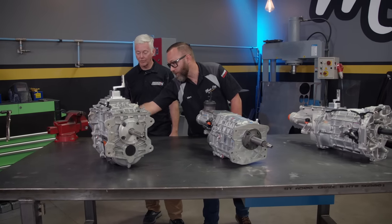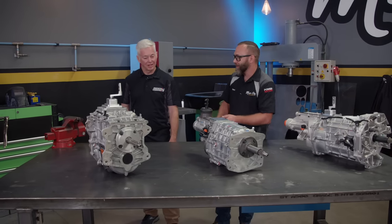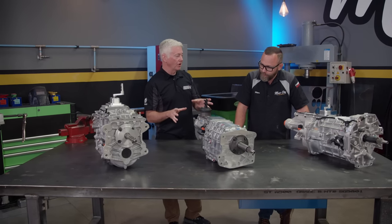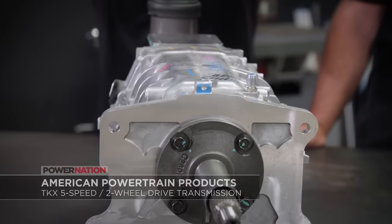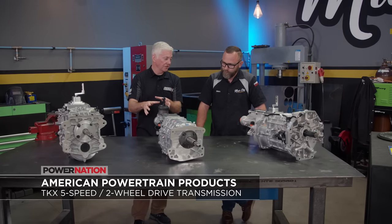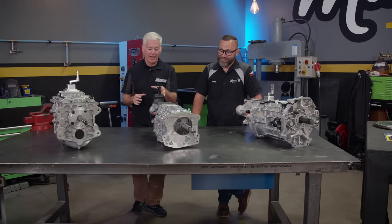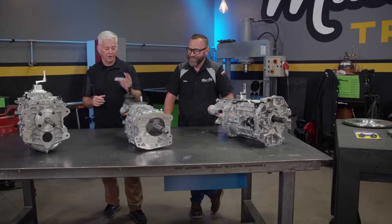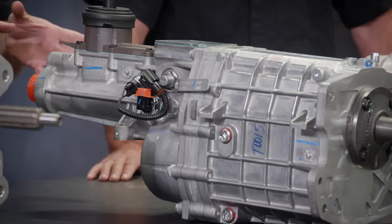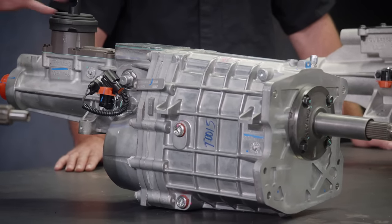This one is also set up for four-wheel drive, but that won't work with our project. For something you're going to be using on the street in two-wheel drive, you have the TKX five-speed or the Magnum six-speed. The TKX five-speed is fantastically strong — also 600 foot-pounds of torque — and it will shift at 8,000 RPM. It's buttery smooth, quick, crisp, and a very compact design, so fantastic for anywhere you want to put it. And in something like a C10 with much tighter space, it's a great fit.